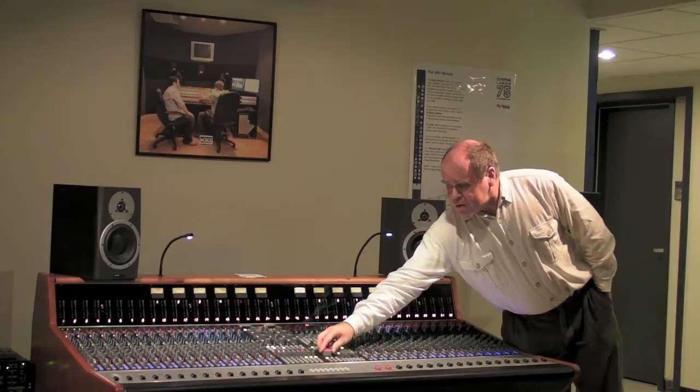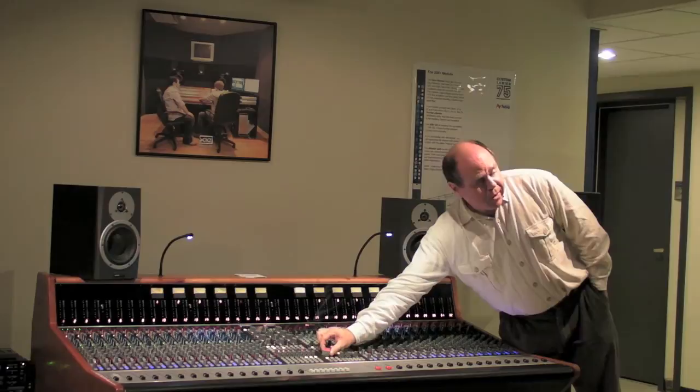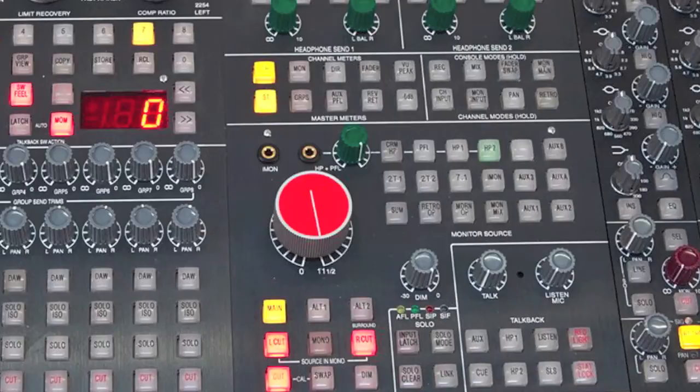For the main speaker, the level is simply determined by that control. As you turn it, for about one second the display — which normally indicates the selected channel — shows the level in 1dB steps. As you turn it up, you'll see it goes in 10dB steps, then five, and as you get it louder and louder, around between 12 and 3 o'clock, it's 1dB steps, because when you're getting loud you don't want it to go up in big steps.